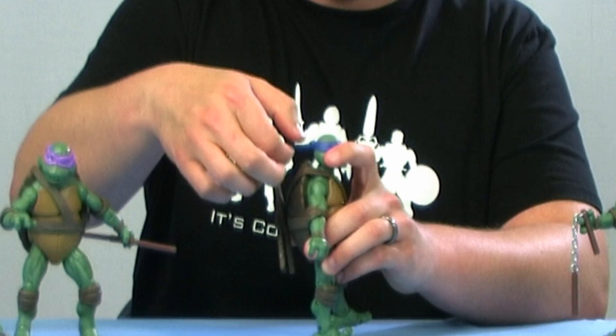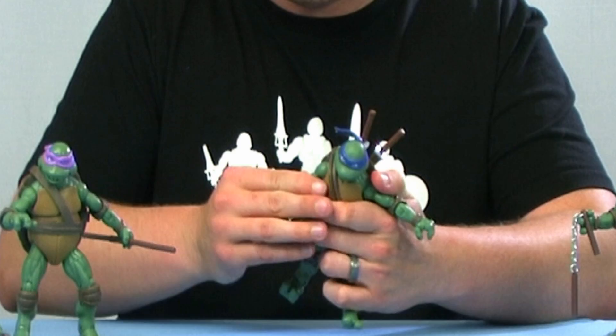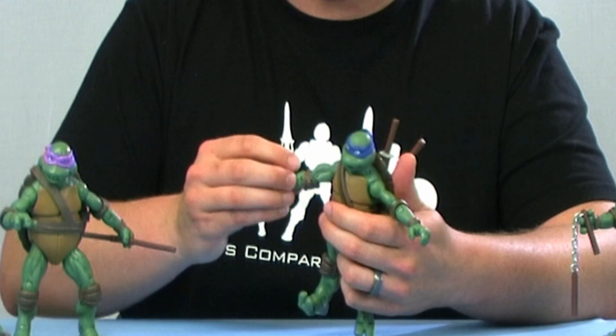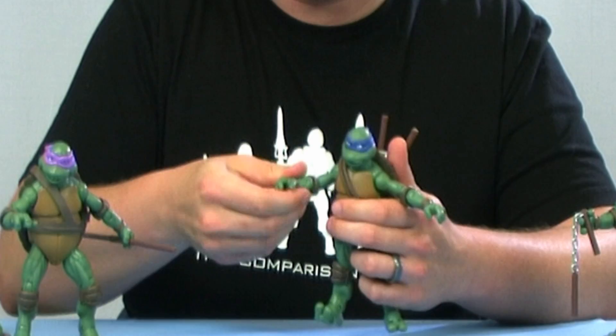The bandana on the back is a nice rubbery plastic so it flexes around and doesn't hinder movement at all. You've got ball joints at the shoulders, but one important note — the ball joints on all of these guys are really tight at the shoulders. When you try to bend the arms, the peg at the bicep will kind of bend because the articulation is so tight. The bicep spin joint is really loose, which is not a good combination. Definitely be careful — don't bend it too hard and snap the arm off your turtles.